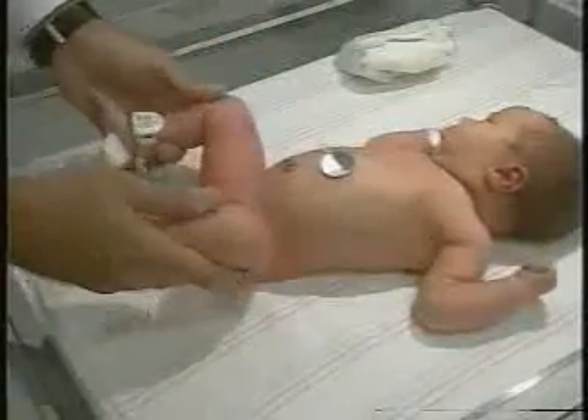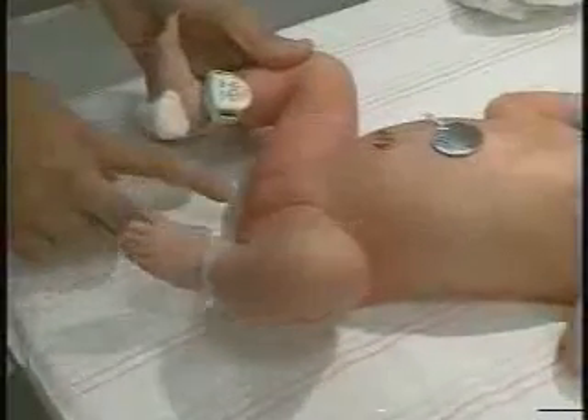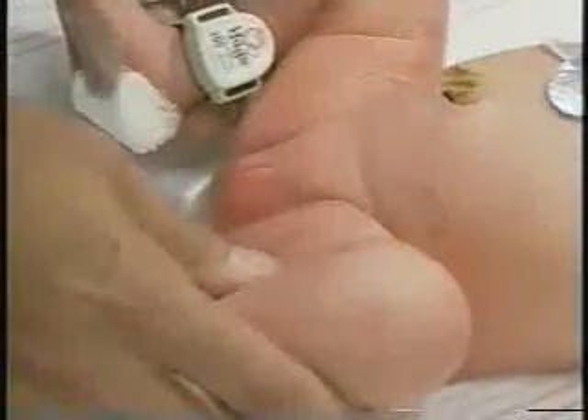First we're going to look at symmetry — we're going to look at her skin folds. Her gluteal skin folds look pretty symmetric. It's not a particularly sensitive or specific sign, but if you saw a significant asymmetry there you'd be more suspicious about a congenital dysplasia of the hip.